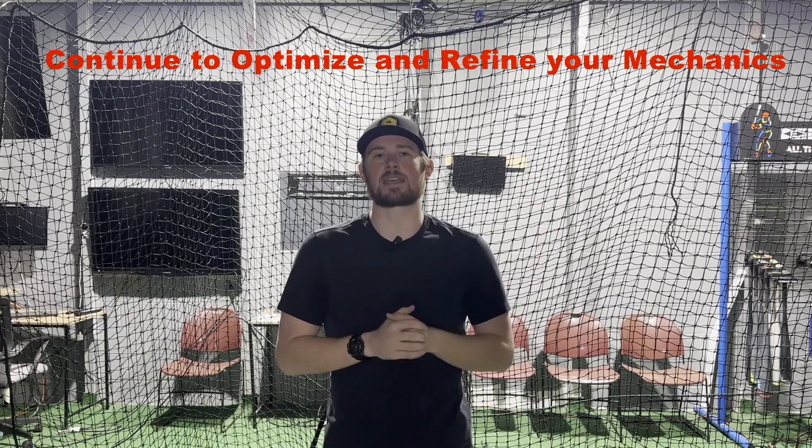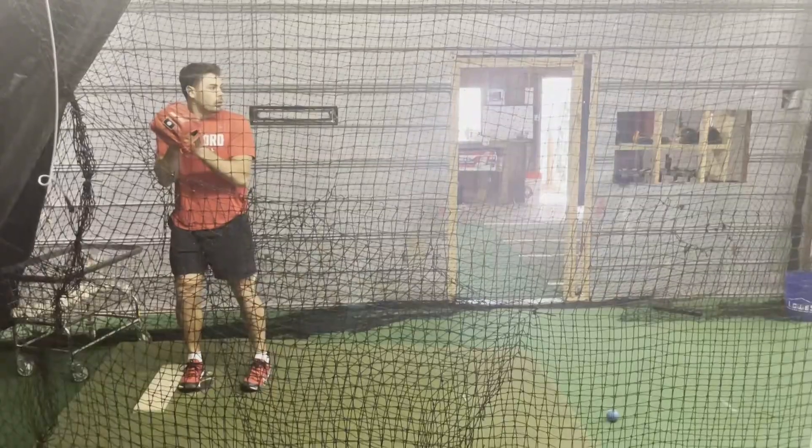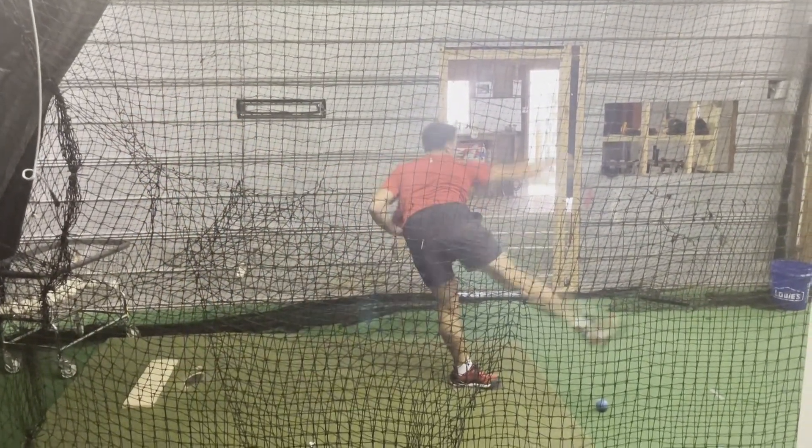The fourth way that you can increase pitching velocity during the season is make sure that you're continuing to optimize and refine your mechanics. There's nothing worse than seeing a pitcher at the beginning of the year and the end of the year and seeing a gradual mechanical decline that could have been adjusted just by shooting some video during the season and fixing it with one small mechanical tweak or drill. You should be looking at the open side view — the way I'm facing you right now — and also a face-on view from behind the backstop. These are great camera angles to make sure you're continuing to check in and refine your mechanics throughout the course of the year.